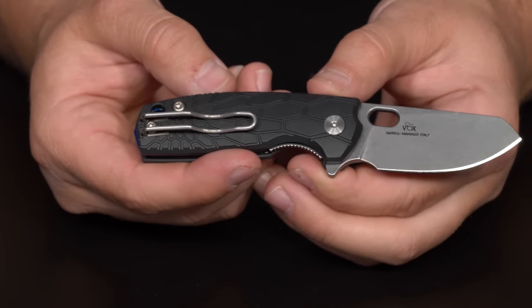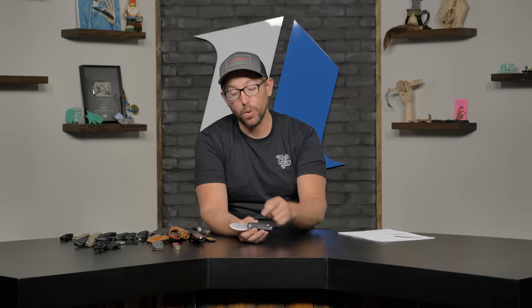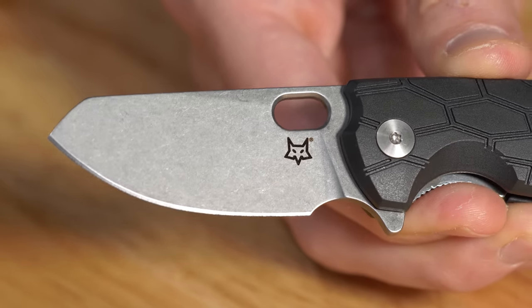To show off that stonewash finish, we have a new one from Fox called the Baby Core — obviously a Vox design. Vox is a genius at creating small knives that fit well in all sized hands. That stonewash finish is one I do gravitate to. I think stonewash has got to be one of the most, if not the most, common finish on a knife. It's more of a function thing over anything — it doesn't show many scratches depending on the medium size and the amount of time it spends in the tumbler. Your scratch pattern is just kind of all which way, and that tends to hide scratches very well.